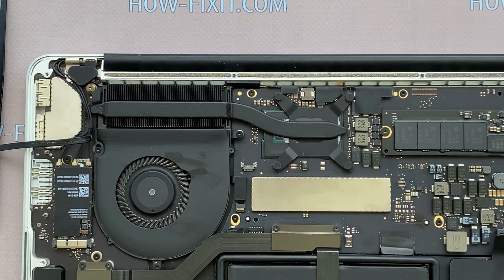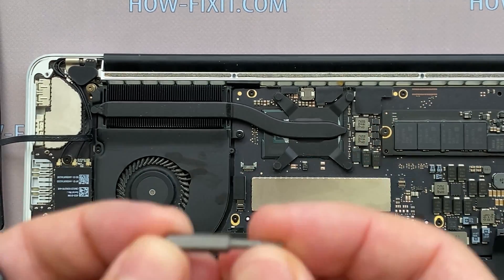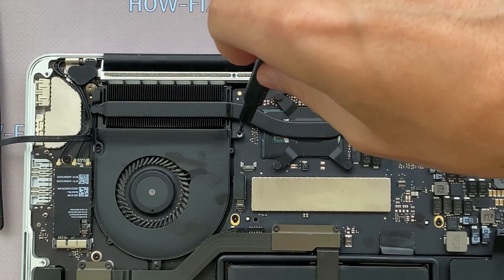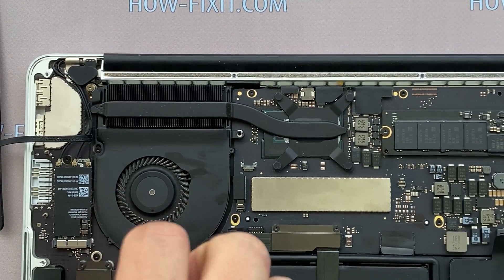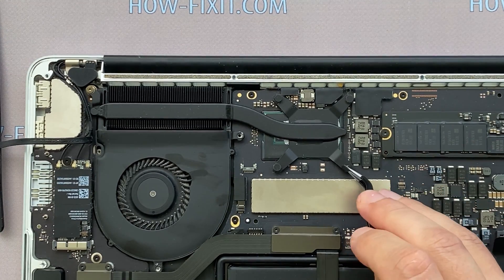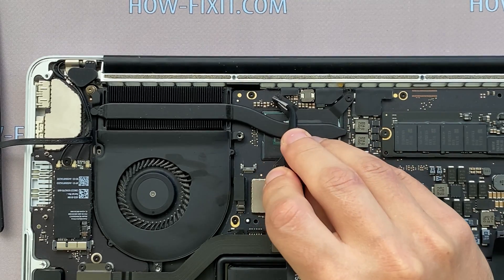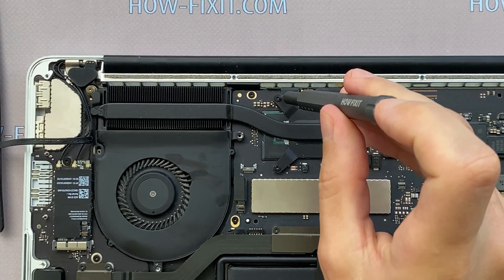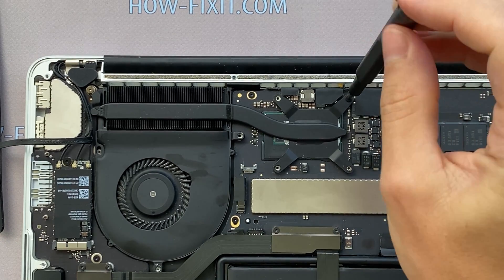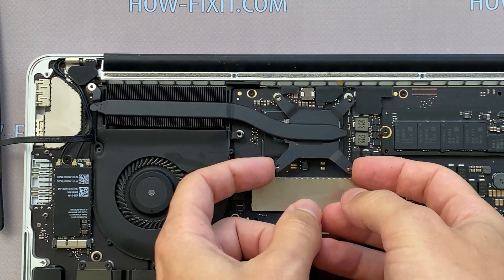Let's begin removing the cooling system. Disconnect the fan cables. Remove all screws on the cooling system. Now you can remove the cooling system by lifting it up from the motherboard.